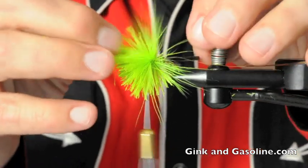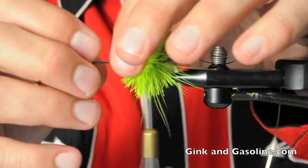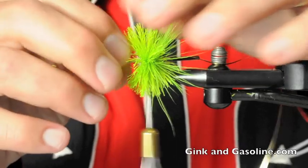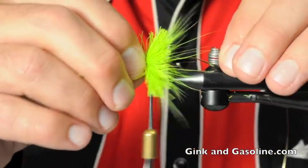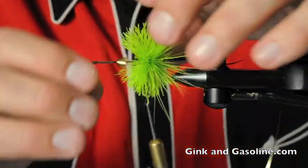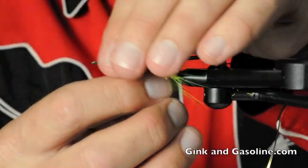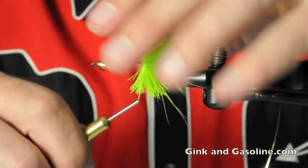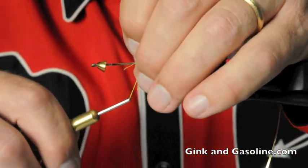Now at the base, I'm going to take my gold cone head — I forgot to mention I put a gold cone head on this hook — and I'm going to use that to pack the deer hair back a little bit. Flatten it, work your thread through the fibers around to the front, and pack it again. This is the same technique you'd use to tie deer hair sculpin heads for streamer flies or traditional deer hair bass poppers.